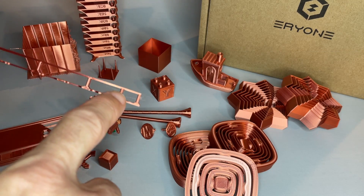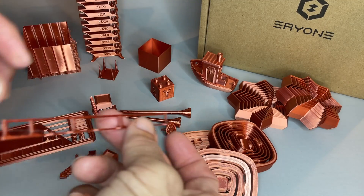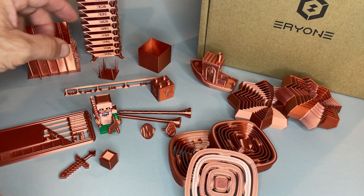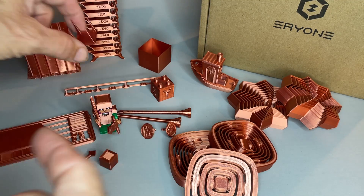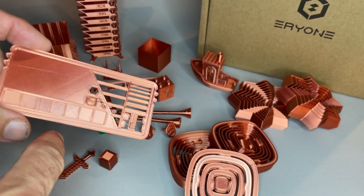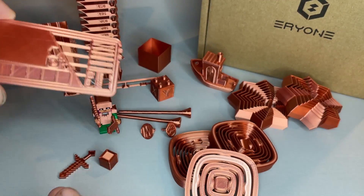What I found is that the machine settings I already had did really well. I do notice some very fine little hairs — stringing — but they're very easy to get rid of, and on the actual prints there was very, very little stringing. I usually print a little filament swatch to keep a record of what the filament looks like and to compare it down the road.